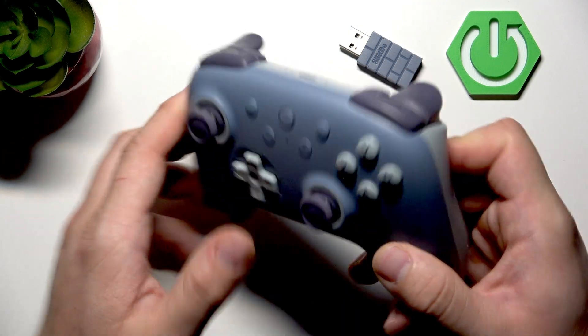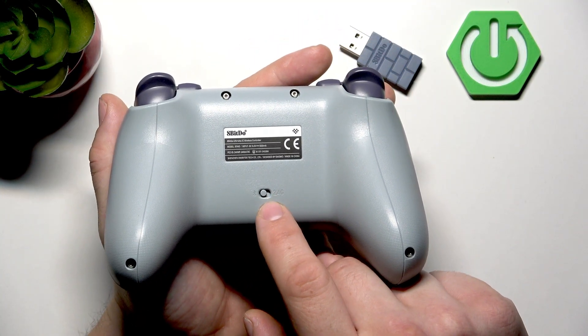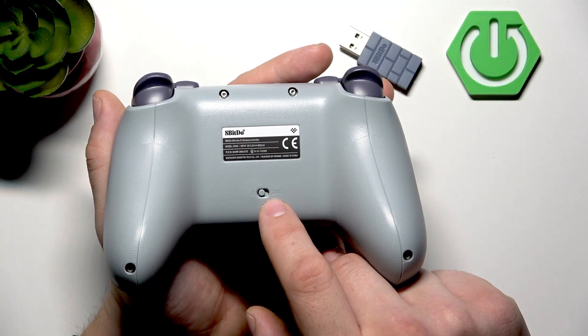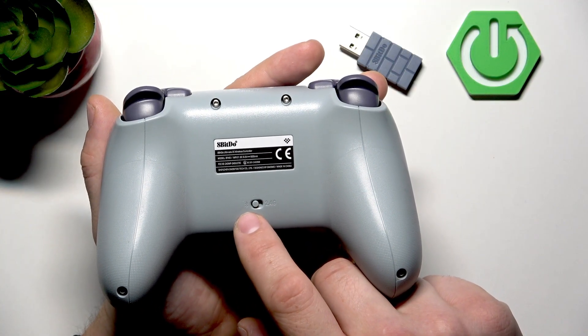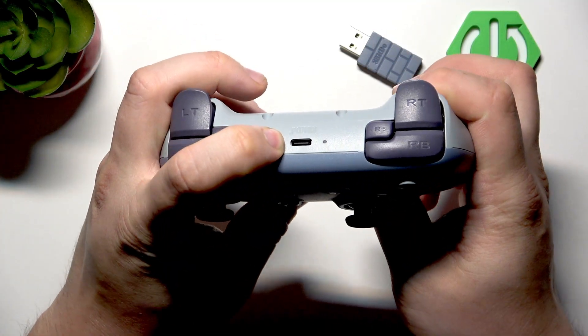In the beginning, make sure to switch to the correct connection mode. You can connect this controller via Bluetooth or 2.4G. If you want to connect it via Bluetooth, switch to Bluetooth, turn it on and enter pairing mode.